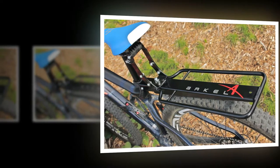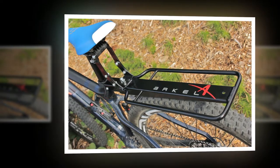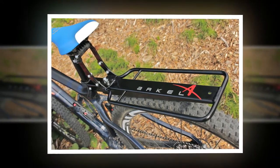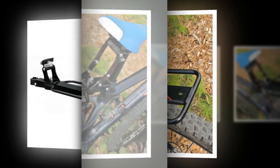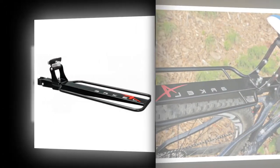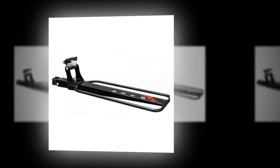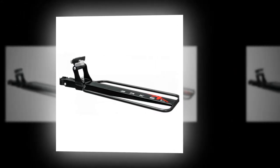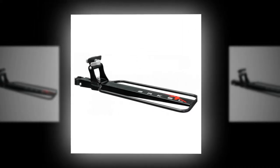The Randonner rack from Canadian brand Arkel isn't a new product, but it's an interesting solution to an old problem: how to fit a bag to a bike that isn't designed to take a rack. Touring bikes are designed to be loaded up with racks and panniers, where the Randonner differs from most beam racks, such as the Topeak RX, is that it attaches to both the saddle rails and the seatpost.